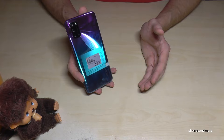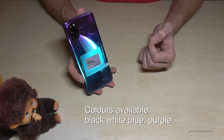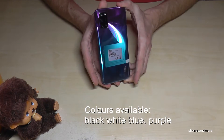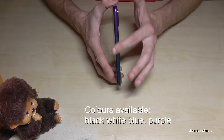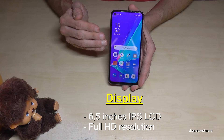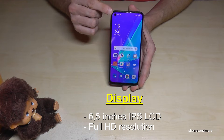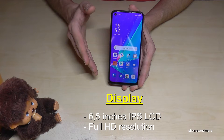You can get the phone in black, white, blue, or aurora purple — that's the color I have right now and it looks really nice. Whatever color you choose, it only affects the sides and the back; the front will always be black. The phone comes with a 6.5-inch IPS LCD display with a refresh rate of 60Hz, a camera punch hole, and a resolution of 1080 by 2500 pixels, which means full HD.